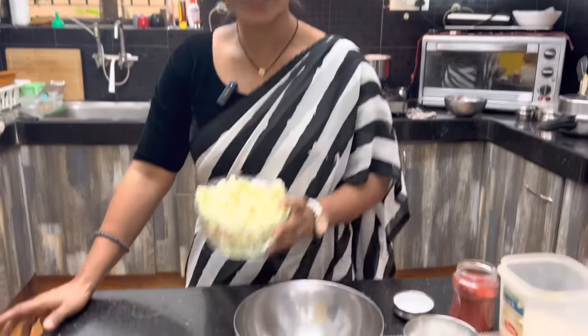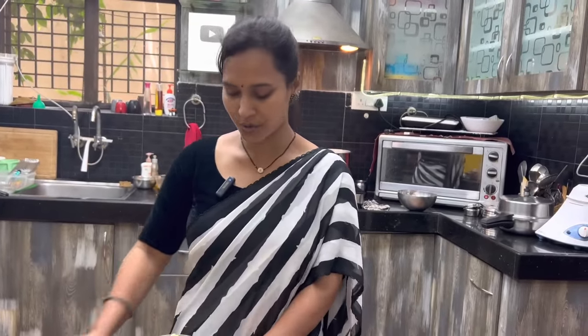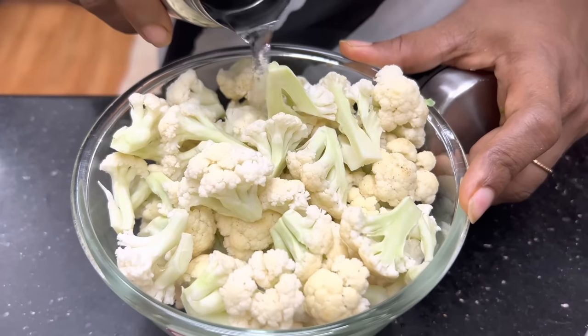Hello! I am going to cook a Gobi 65 in this video — a Gobi fry, a good snack and side dish. It is going to be dry.